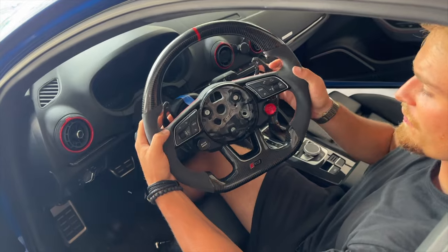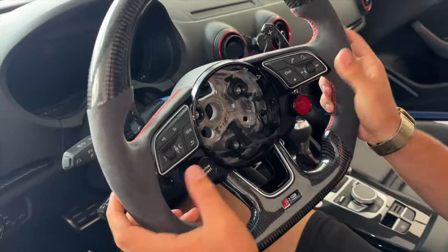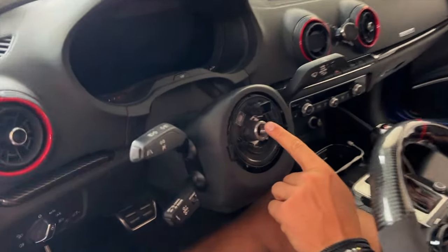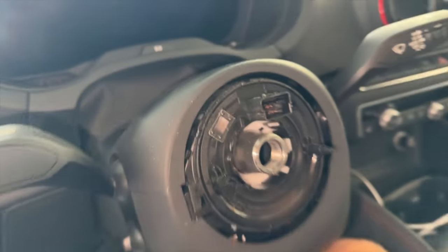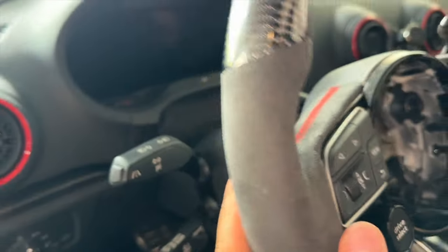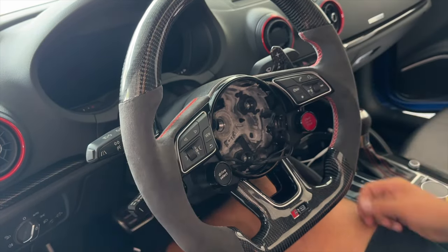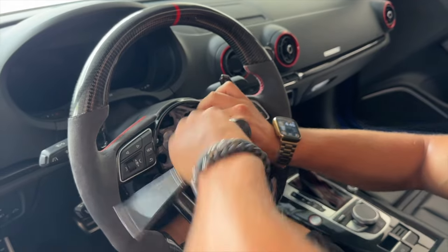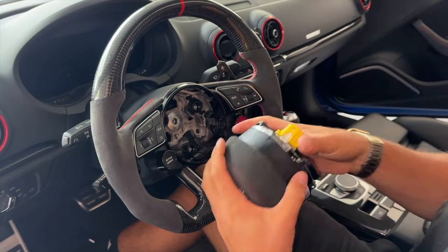With everything reinstalled on the steering wheel — drive select and start stop buttons — we now have to reinstall this back onto the steering column. Remove the tape, and there's a very tiny dot on the ribbon cable that lines up with the steering column. Make sure everything is perfectly aligned, then take the M12 bolt and screw it in — really tighten this down. Now we can reinstall our airbag and plug the connectors back in.